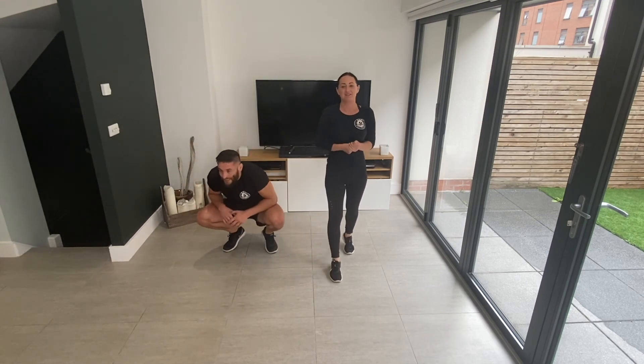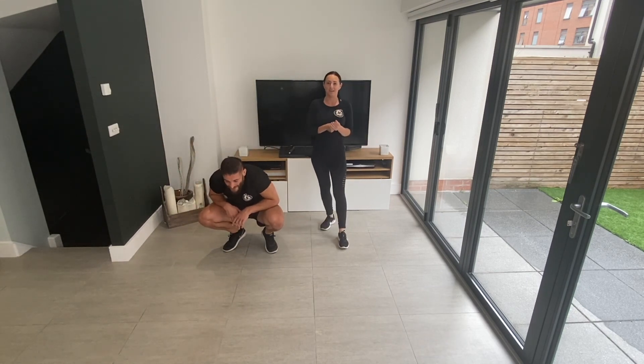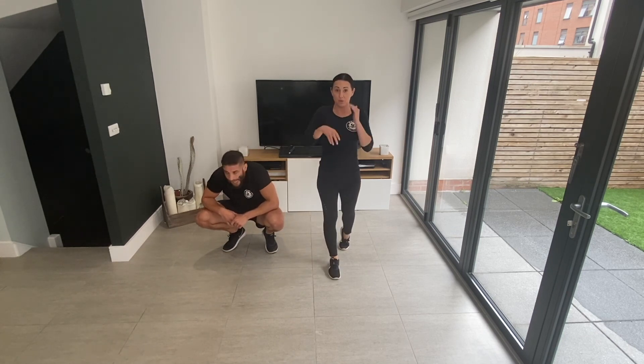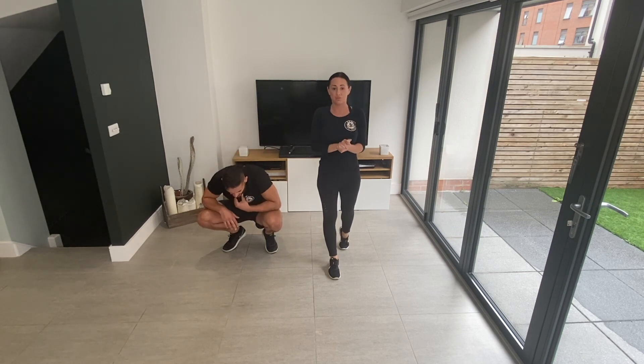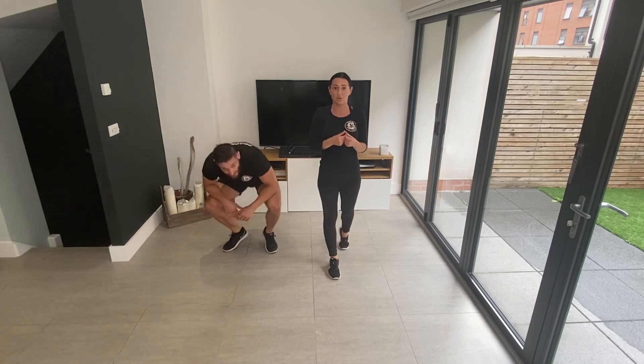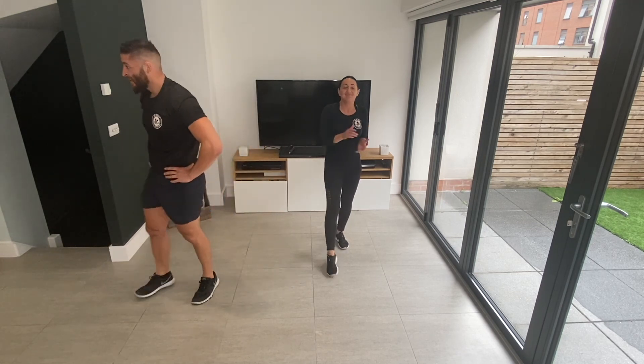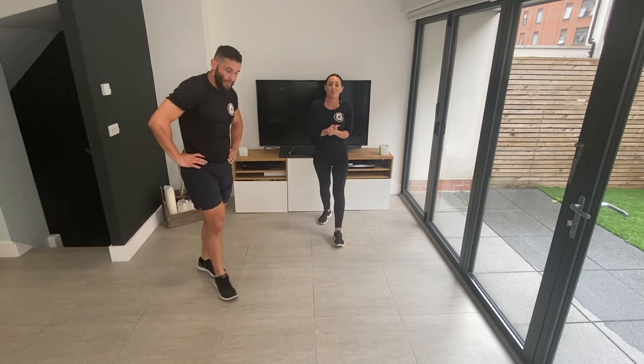Really, really good work guys. That is a hard workout — ten minutes working with 30 seconds rest is really, really difficult. So well done. If you want to do a cool down of your own, that's fine. If you want to follow one of our ones, make sure you hit the link in the corner of the screen — it'll take you to one of our cool down videos. Thank you so much. Hope you enjoyed the workout. Have a great day. Bye guys.